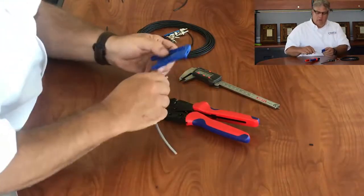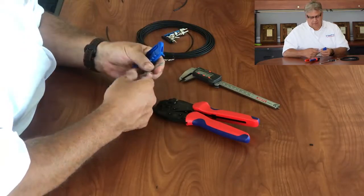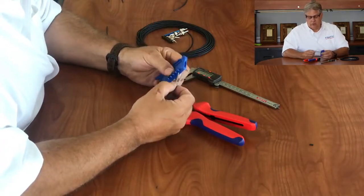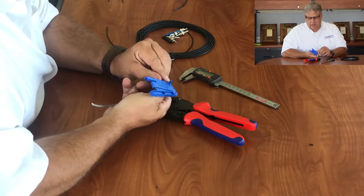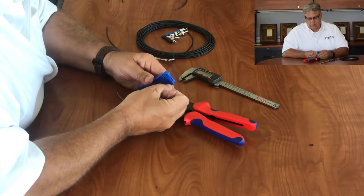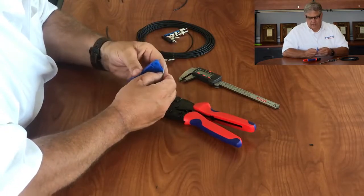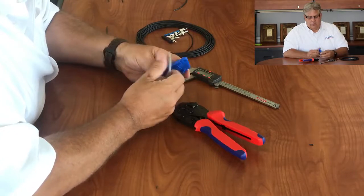We've got our cable right here — it's a standard duplex cable. We could rough cut it to what we want, but I'm going to show you the rotary strip function on both sides. It has a handy little length gauge, and for putting on ST connectors you're going to want about five-eighths of an inch of strip on each side.